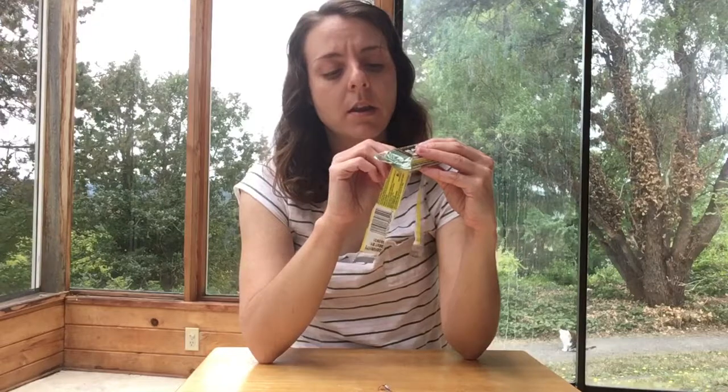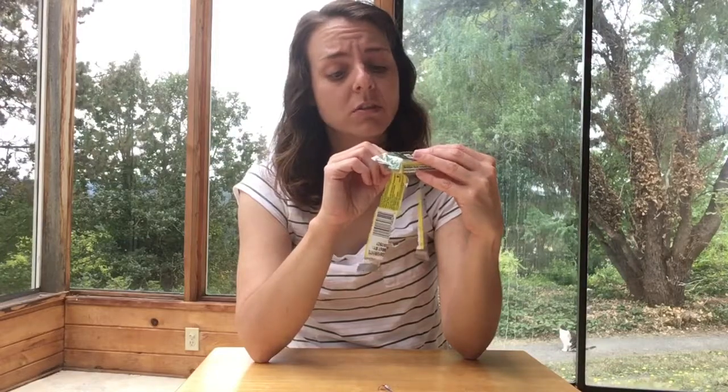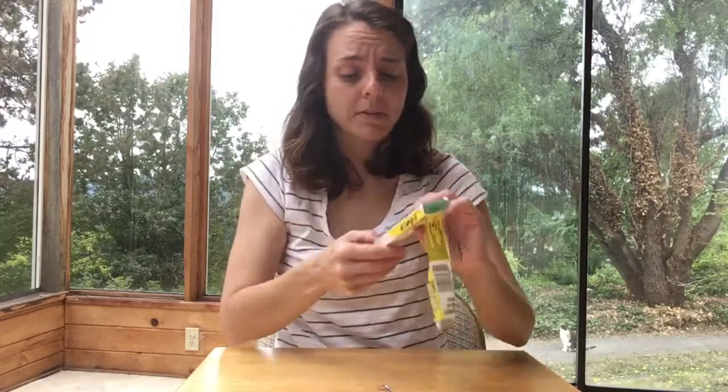And oh, look at all the flavors. They have cherry, lemon, licorice. I'm really not a fan of licorice. Orange and lemon or lime — maybe it's lemon lime.